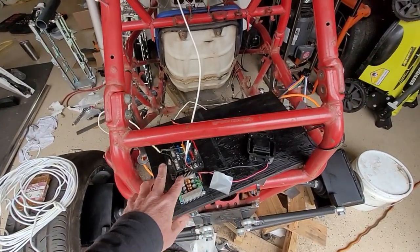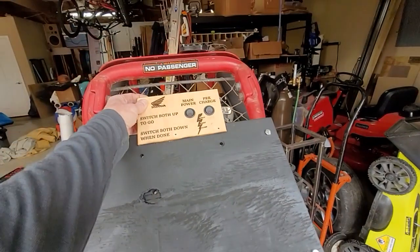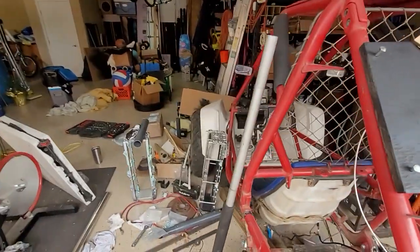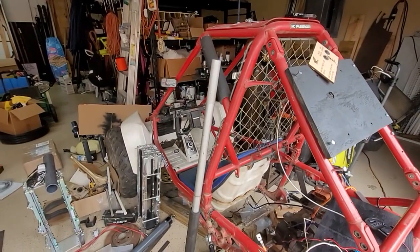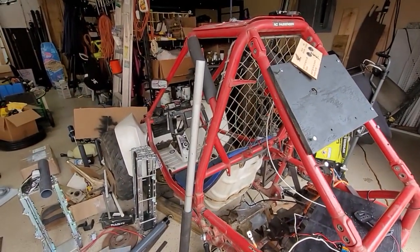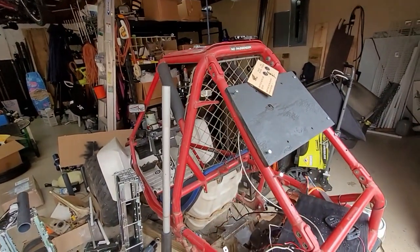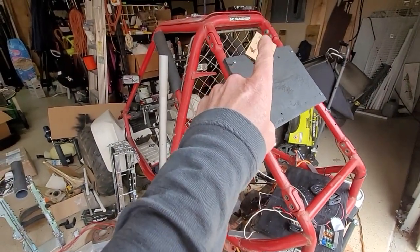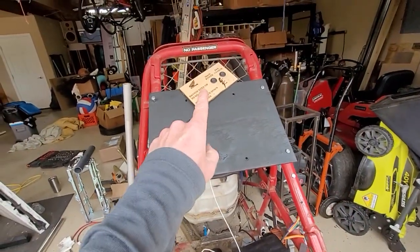I got that mounted up halfway decently, but I want to relocate this from right here to over near the dash, because I want to be able to turn this thing off in an instant if I need to. If something gets stuck or something like that, I just want to be able to reach up and hit the kill button to kill the power to the relay boards.